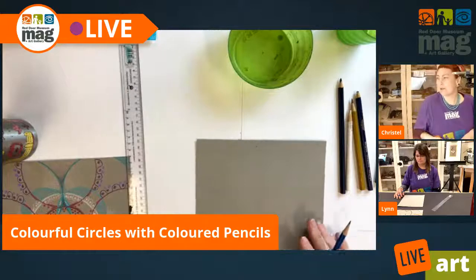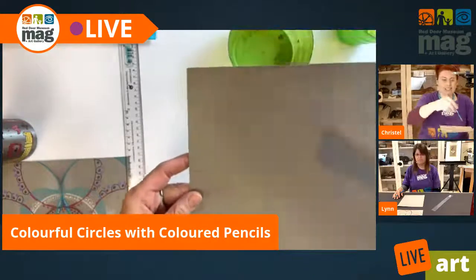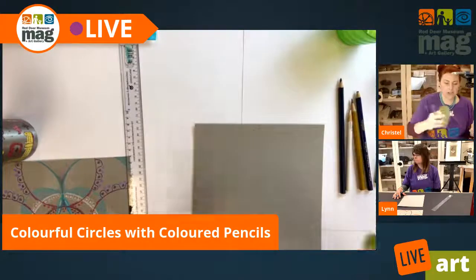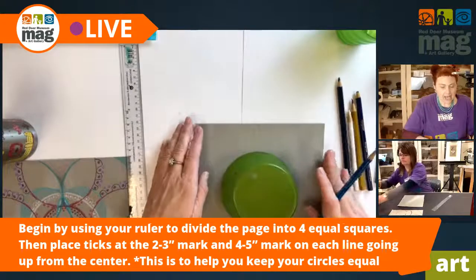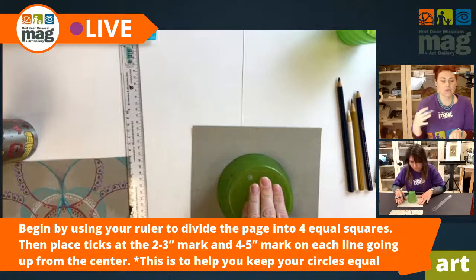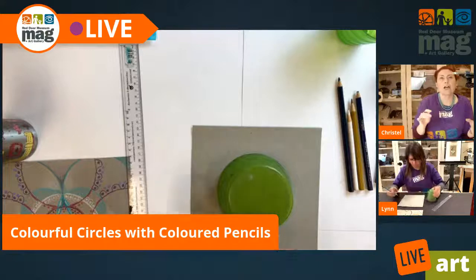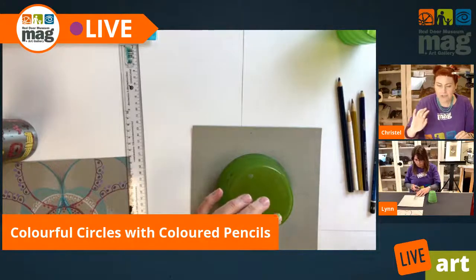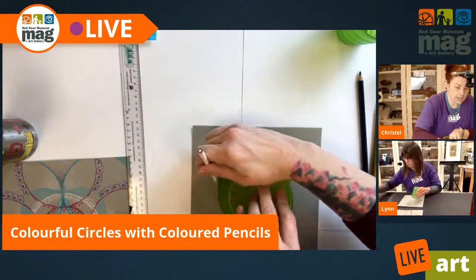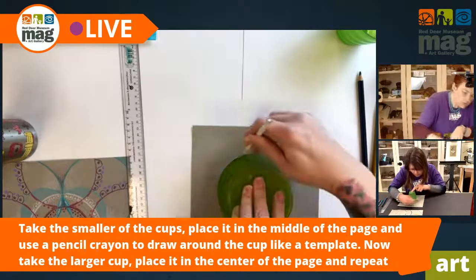I've got my cross now — it's like four quadrants that should be equal. I'm going to take my largest circle, but you can start with your smallest circle; it doesn't really matter. You can just approximately put it in the center of your page. You don't need it to be perfect. Those who want it more centered can make some ticks with a ruler, but it doesn't have to be right in the center. I'm going to start with white.